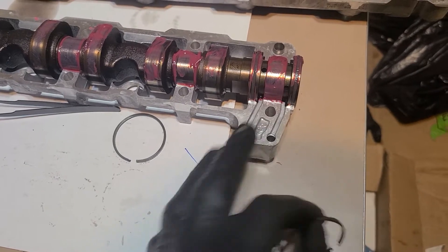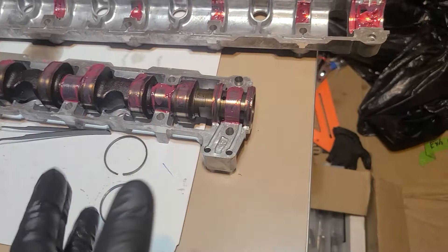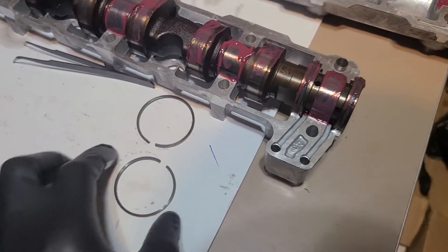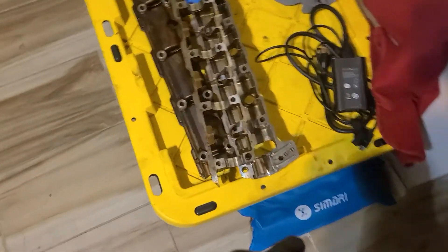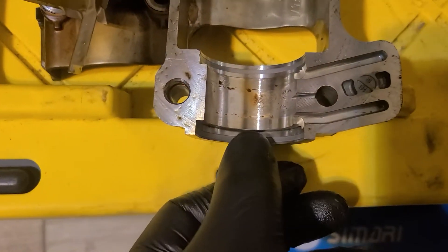These two oil passages control the vanos — the activation and deactivation of the adjustable cam gears. The new sealing rings are Teflon, which is not metal, and they don't have an opening — they're one piece. So there's a lot less potential for failure.